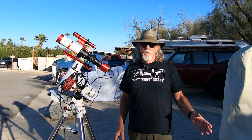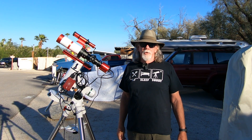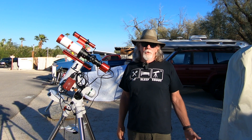I've been also looking at the Red Cat 71. But again, that takes me into the 360 millimeter focal length again. And with the 533 MC Pro one inch sensor, I'm back to shooting mosaics.